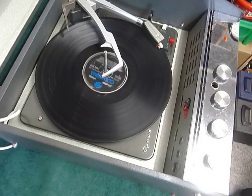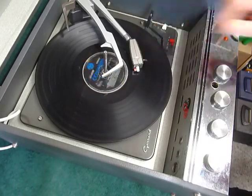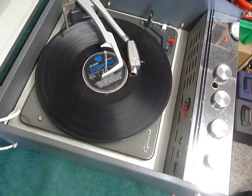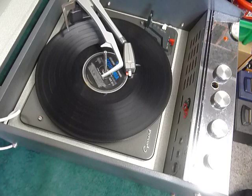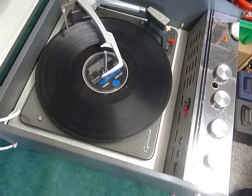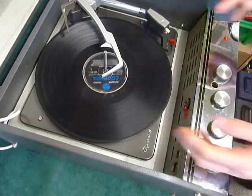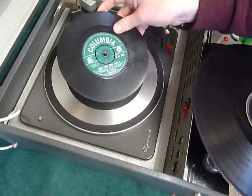The arm lifts up automatically at the end of the record. If you don't want to use the auto-changer and just want to play one record manually at a time, you can just place an individual record down the spindle onto the mat.